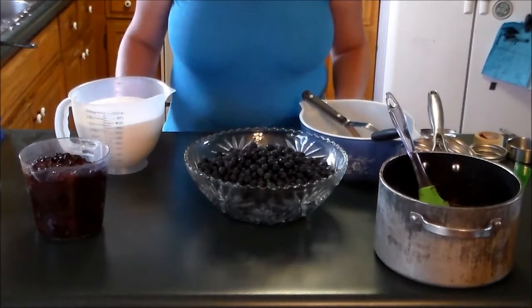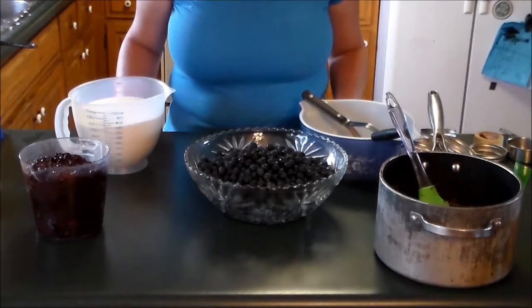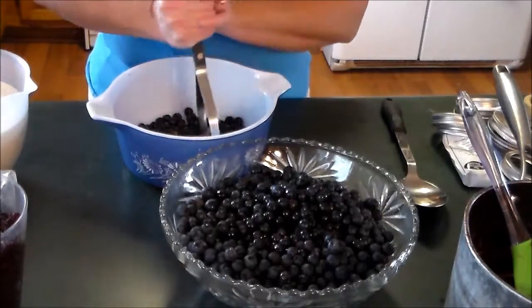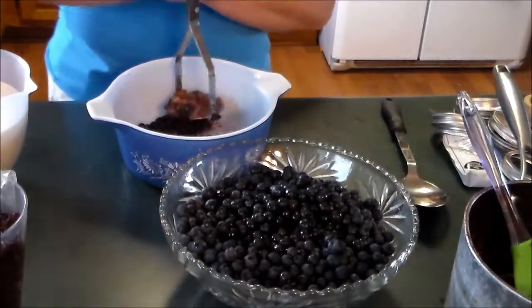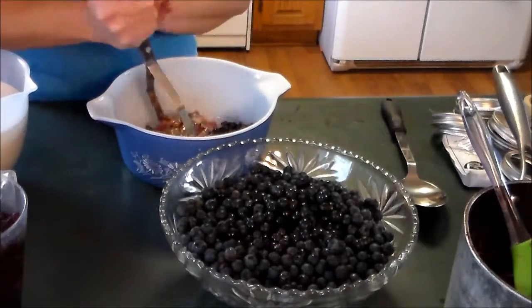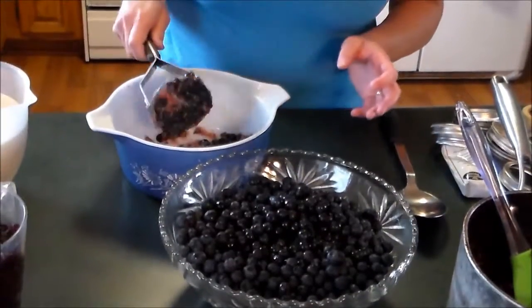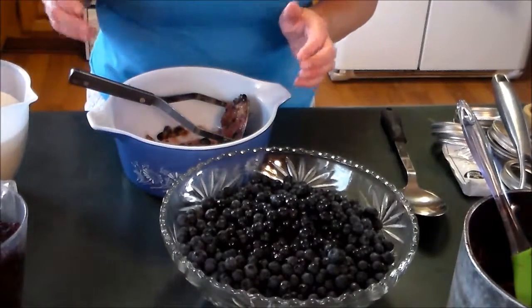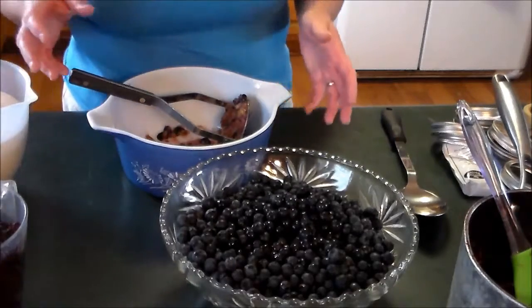With the sugar, you'll need about two-thirds of the amount of blueberries you use. The first step is to crush the blueberries. I've put a layer of blueberries in my bowl and I'm just gonna crush them with my potato masher, then use them to build up my measuring cup to figure out how many blueberries I'm using.